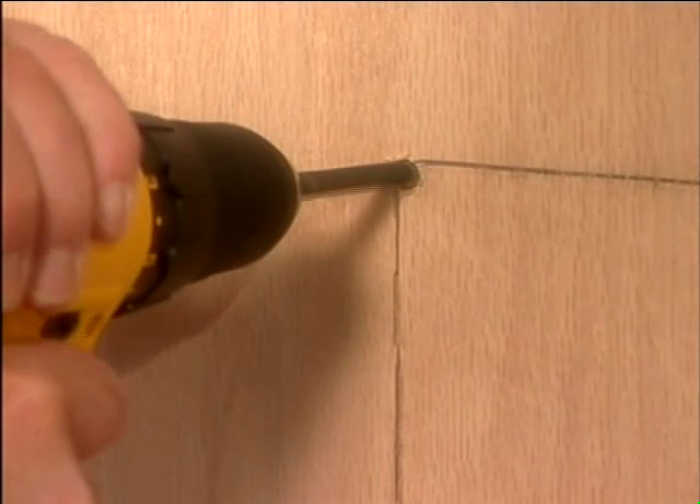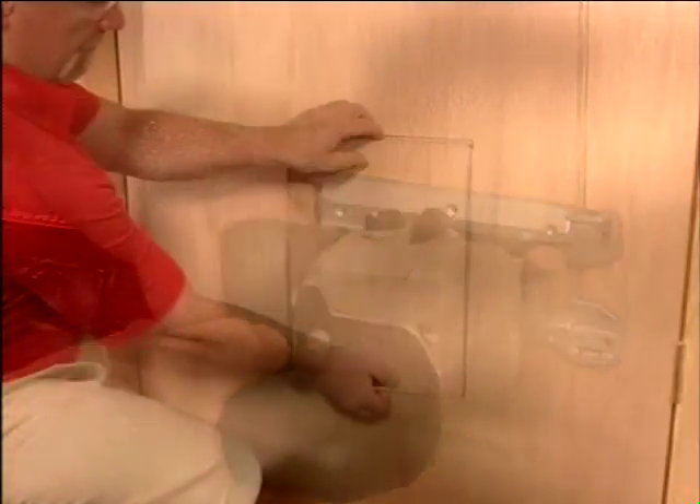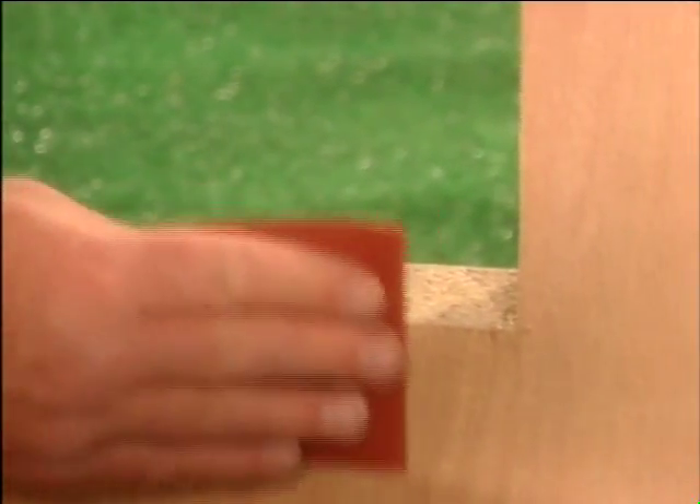Wearing your safety glasses, drill a hole at each corner of your rectangle. Be sure you go all the way through your door. Using a jigsaw or keyhole saw, cut along the lines in between each hole and remove the cutout from the door. Once finished, smooth out any rough edges with sandpaper.